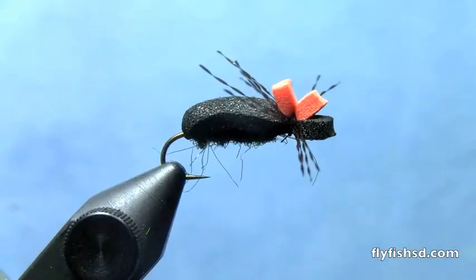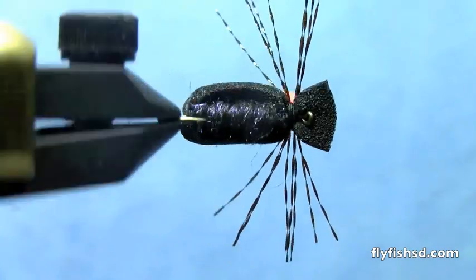And there we have a finished foam beetle — one of our most productive patterns for the summertime.